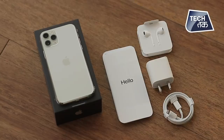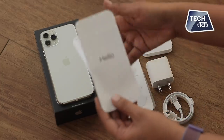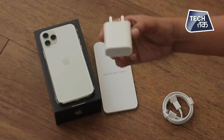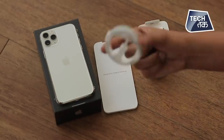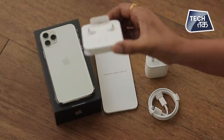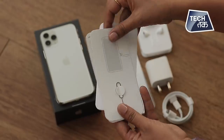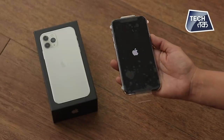Here we go. You can see a quick start guide is given, with a 'Hello, welcome here.' A charging adapter is given, a charging cable is given, and earphones are given. So here's the wire — these are the earphones with the 11 Pro. You also have the SIM ejector. This is about the unboxing.